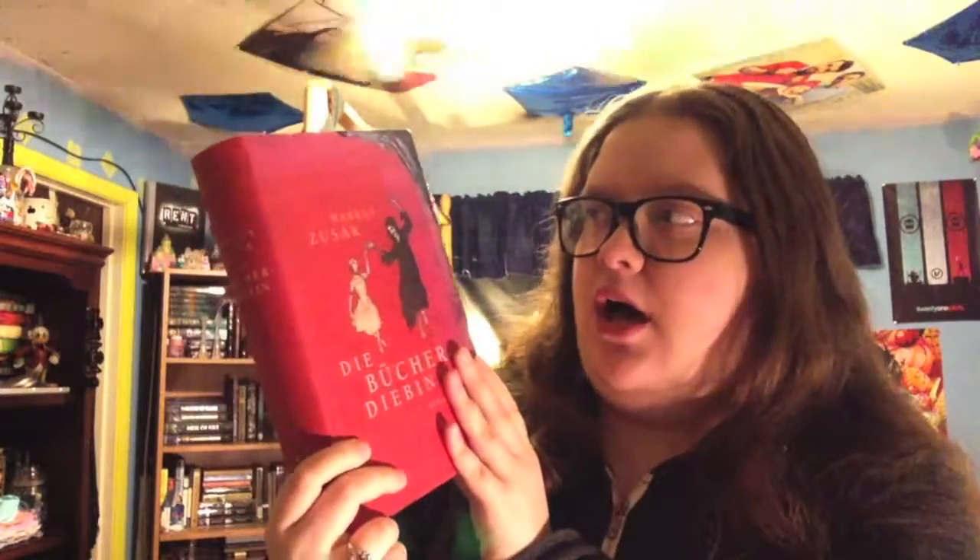Next we have one of my crowning victories in this hunt for Marcus Zusak's books. We have a hardback German edition, but this is not just any hardback German edition. If you guys remember from that first video, this was one of the super ultra rare editions that I was looking for. It took me forever to find this, but I did find it, and it's glorious and amazing. I am so proud of this.